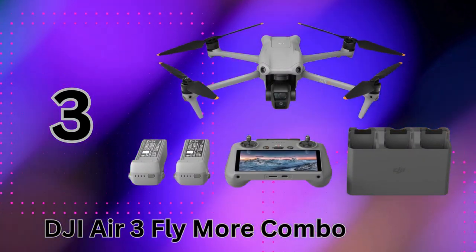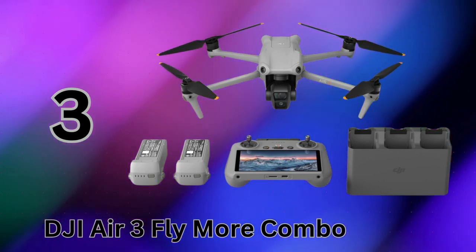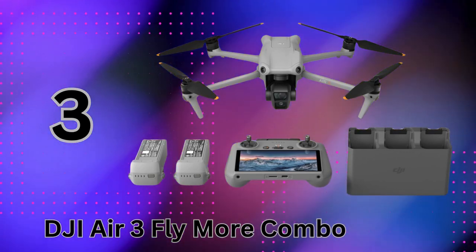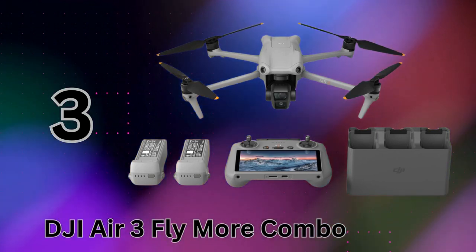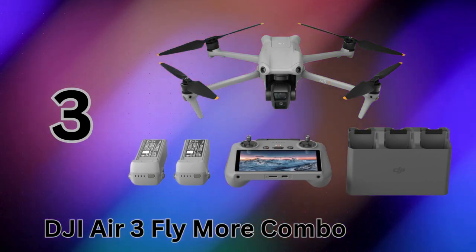It also includes a charging hub and DJI's premium RC-2 controller with its bright screen. For travel bloggers, adventurers, and anyone who needs true professional imaging power in a compact package, the Air 3 brings it all in one ultra-portable bundle. It's the ideal hub to capture and share your journeys.